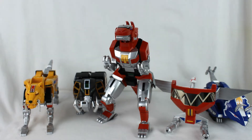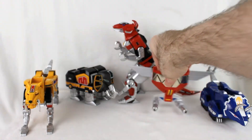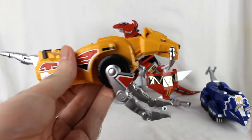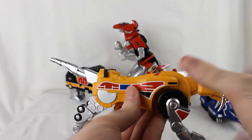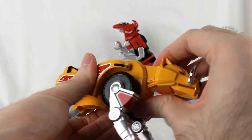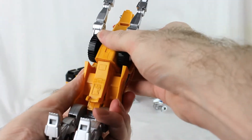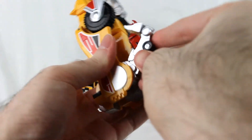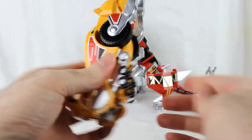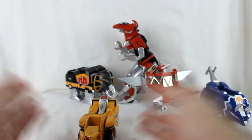Those are the individual Zords. Now we'll combine them into tank mode, starting with the leg components — the Sabertooth Tiger and Triceratops. For the Sabertooth Tiger, you flatten it out, push the tail in and fold it up, then fold the rear legs up for clearance. There are little channels for the feet to go into. Fold everything up until the wheels are parallel, then fold that section down and you've got your right leg ready to go.